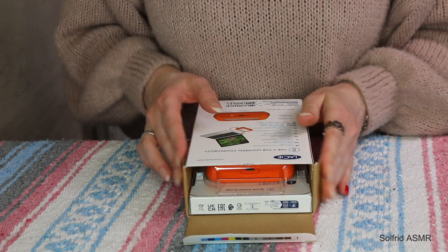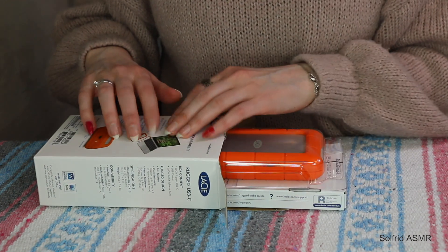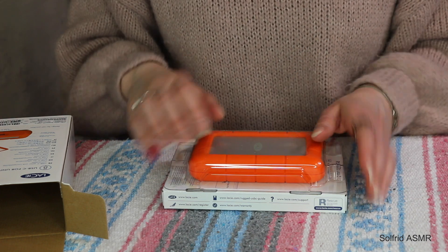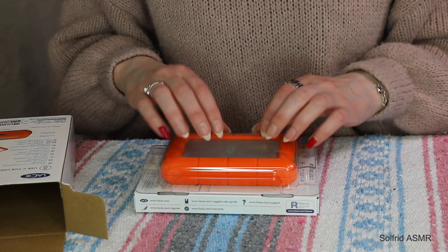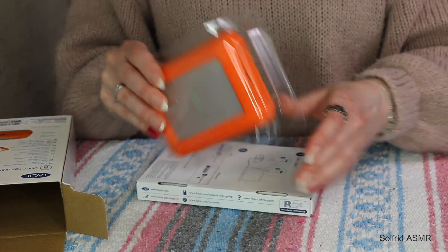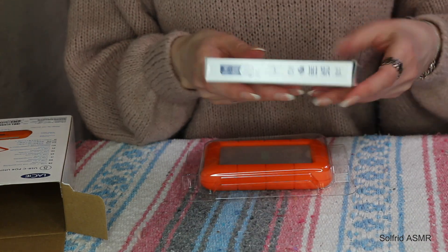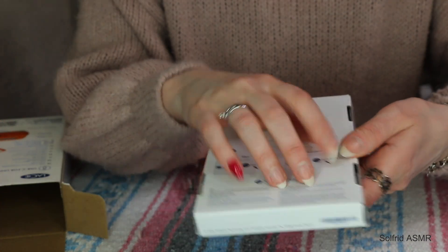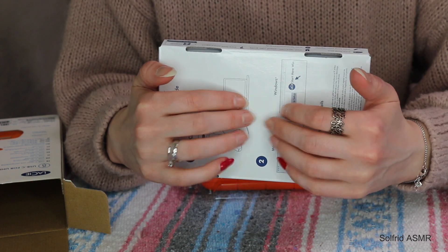Here we have it. So this is actually a really important tool for me in my YouTube work. I should probably have a lot of copies just in case. I like the feeling of this. Here we have the table — let me scratch. Let's start.